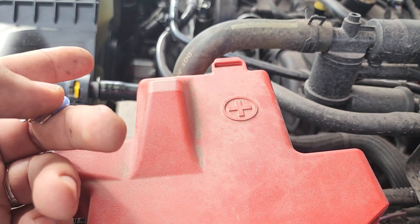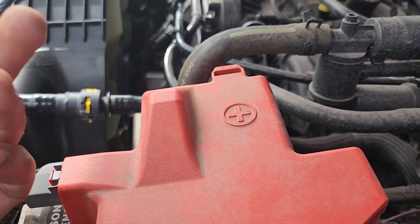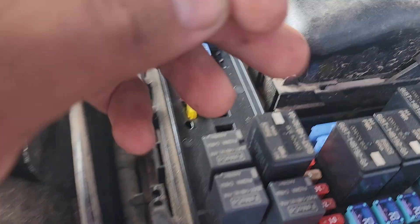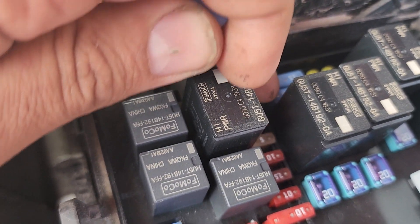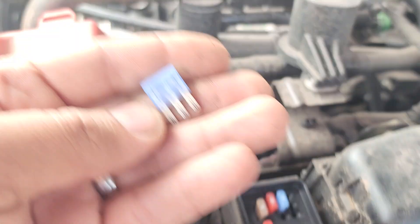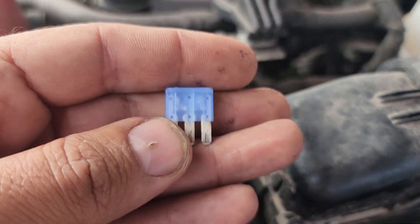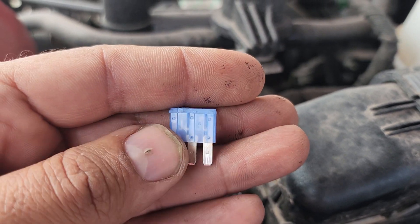Now we have a blown fuse and we need to know: is it just blown because it was touched to ground one time, or is it actually shorted to ground? When you come and check here with the key off or even key on, you will see that there is a ground, but that doesn't necessarily mean it's a short to ground. So here's a quick tip — this fuse is trash, you're gonna throw it away, but before you do...